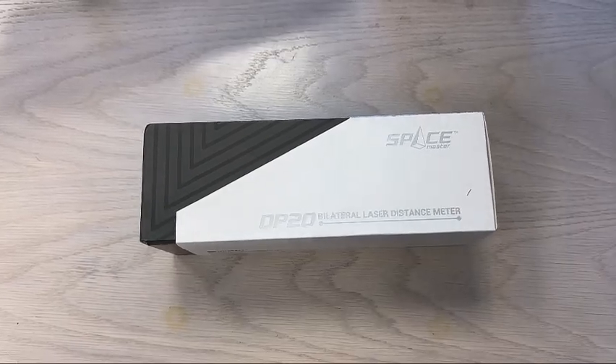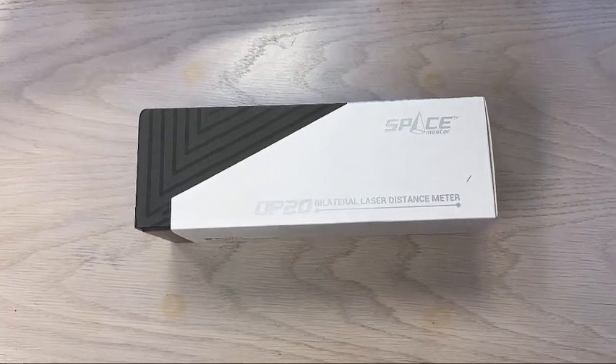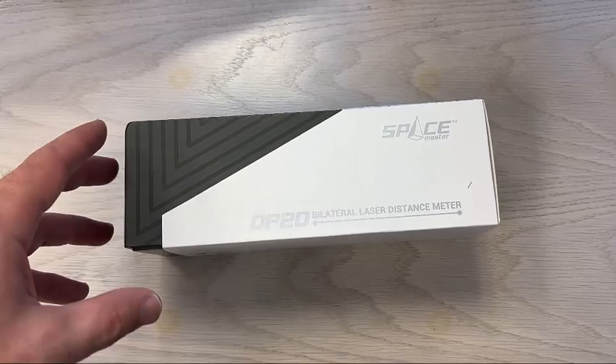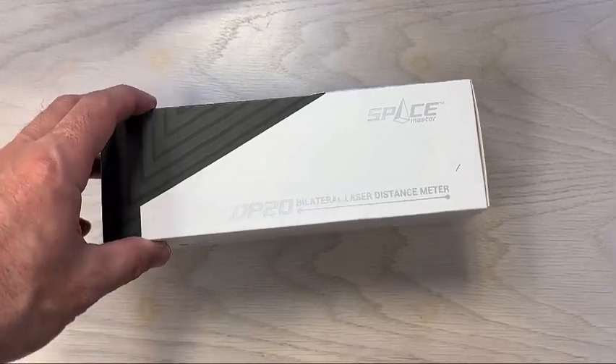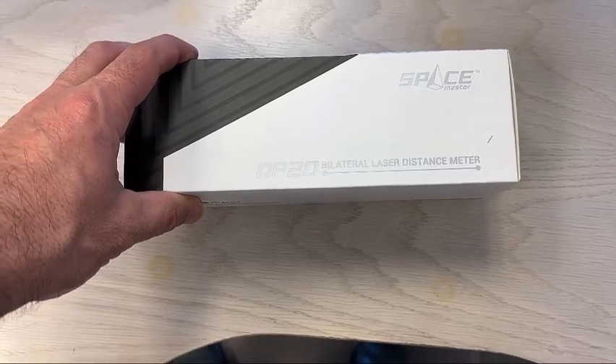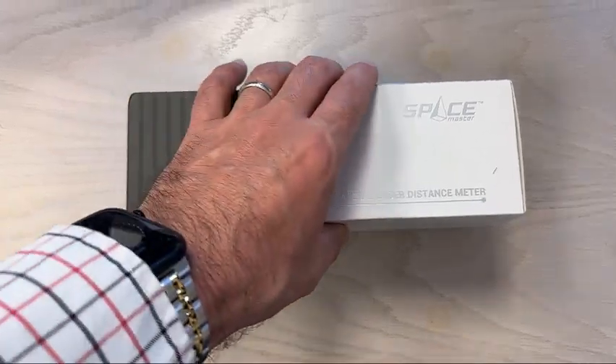Hi folks, this is Tim Schrock at Design Build Solutions. Today's Tech Tip Tuesday is on some technology we use in construction — measuring devices. This is the SpaceMaster Bilateral Laser Distance Meter. I just got it over the weekend and thought I'd show you an unboxing of it.